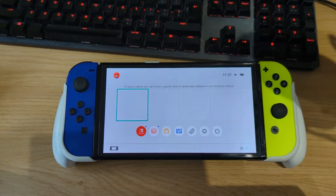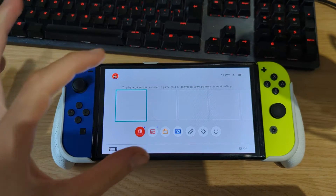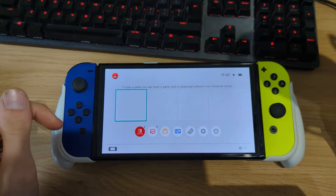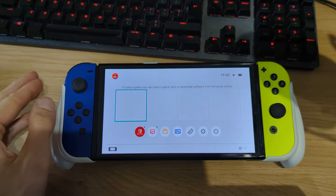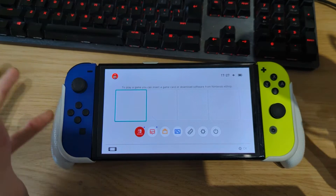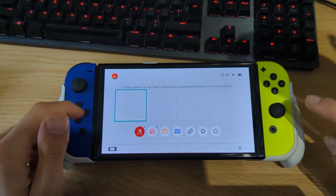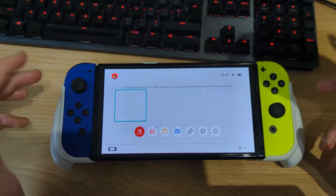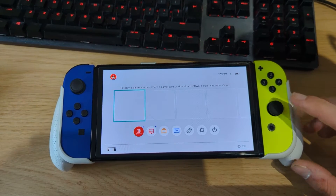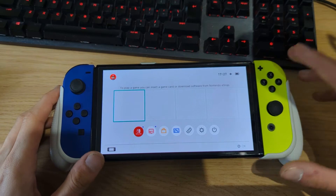If you want to use an Xbox controller on a stock Nintendo Switch, you need a dongle in your dock or on the bottom of your Switch that acts as a receiver. But if you have a hacked or jailbroken Nintendo Switch, you can install a homebrew application that allows you to use Bluetooth controllers not supported in the stock firmware. This method works for the Nintendo Switch LCD, the Switch Lite, and the Switch OLED.